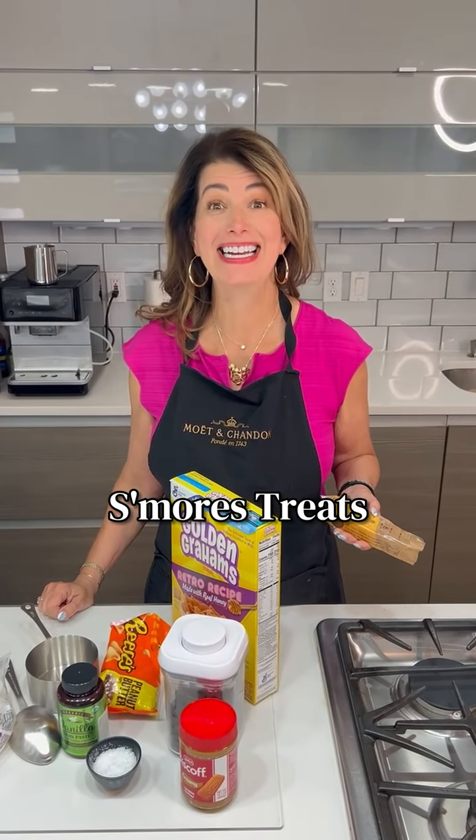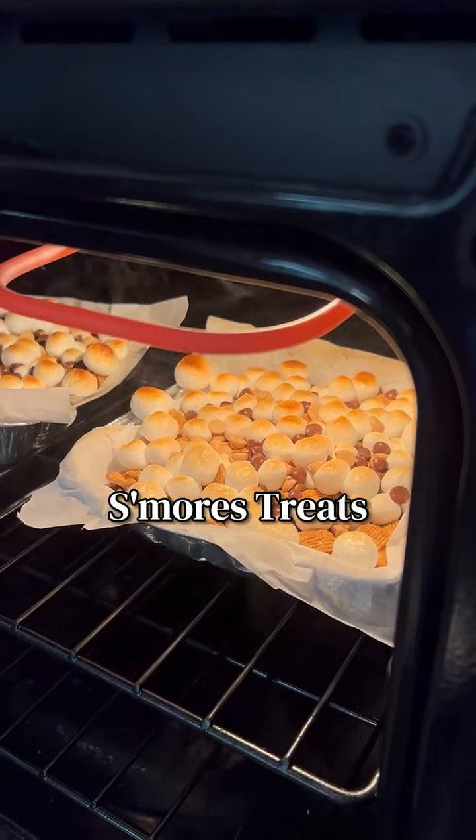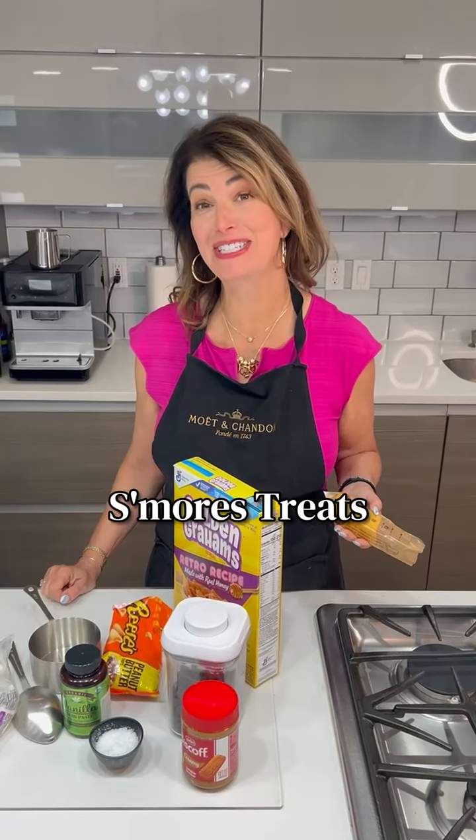Summer. I'm going to the mountains this weekend where it's going to be cooler, and I'm not making s'mores — I'm taking s'mores. S'mores bars. Let me show you how to make them.